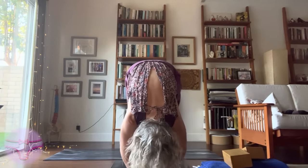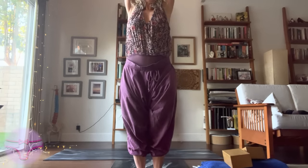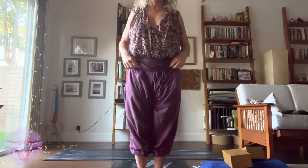Extend the spine, exhale, fold. Let's reach those arms out to the side and do your Wrister. Exhale. Samasthiti.